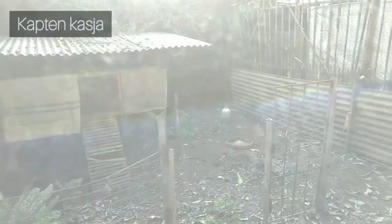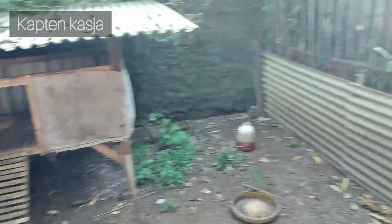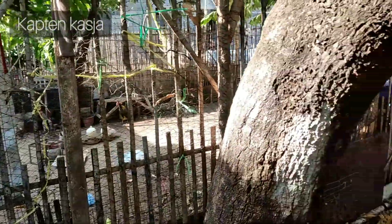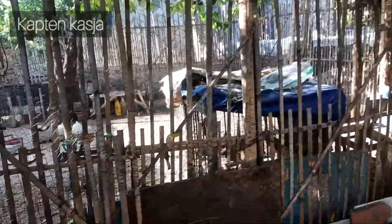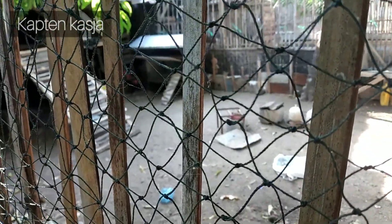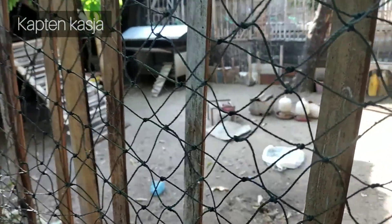Khusus untuk project ayam kampung. Nah ini masih kosong, ini masih kosong, belum diisi. Nah ini satu area yang ini sodara, cuma beda - beda punya sodara, beda bahan. Yang di sini itu diisi jantan Bangkok, betina kampung. Jadi nanti itu bisa buat perbandingan.